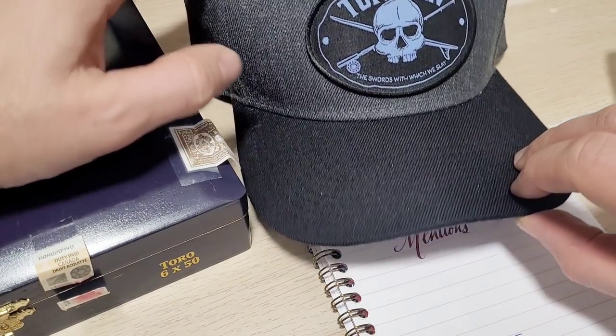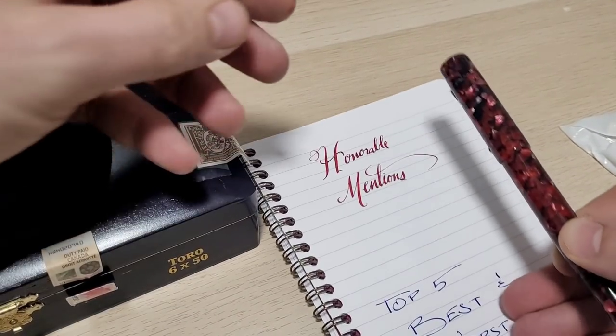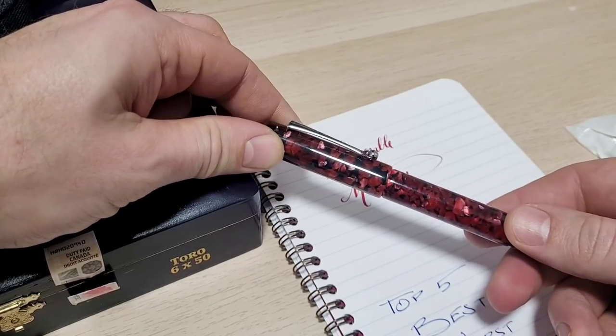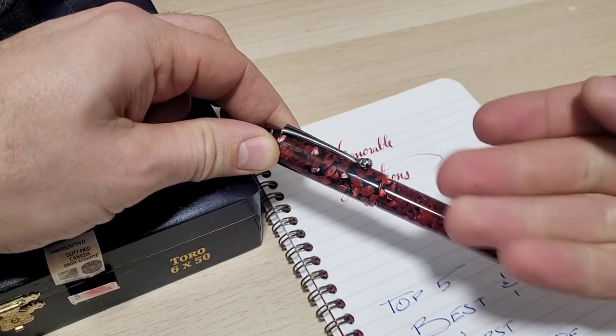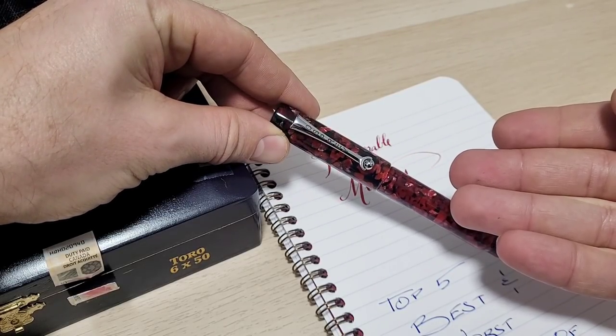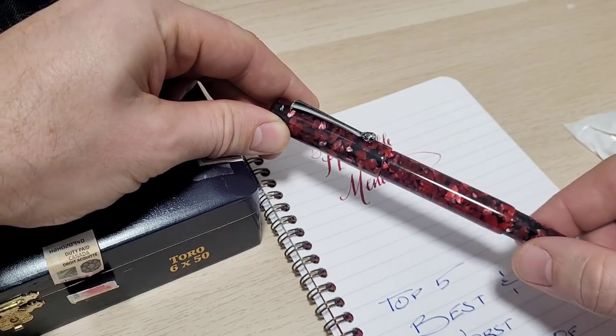Before I reveal the top five, I'm going to show some honorable mentions. First up is the Milano from Osprey Pens. This was the first company to reach out to me to do a review, which was pretty cool. They also gave out a promo code — Doodle Bud — for 10% off any purchases you make.